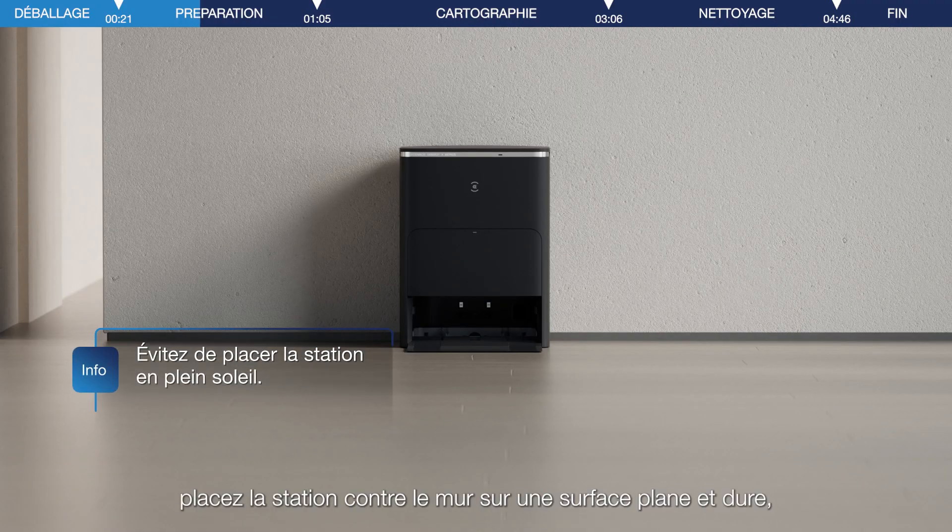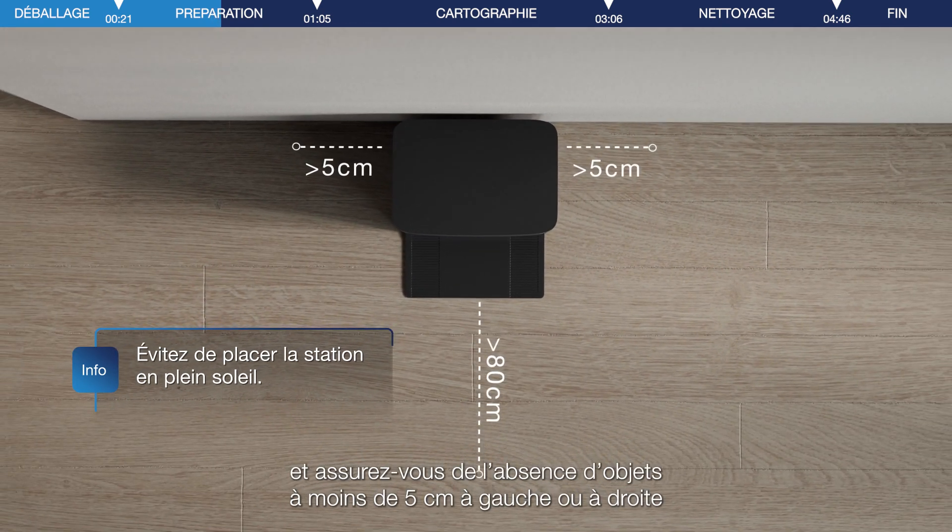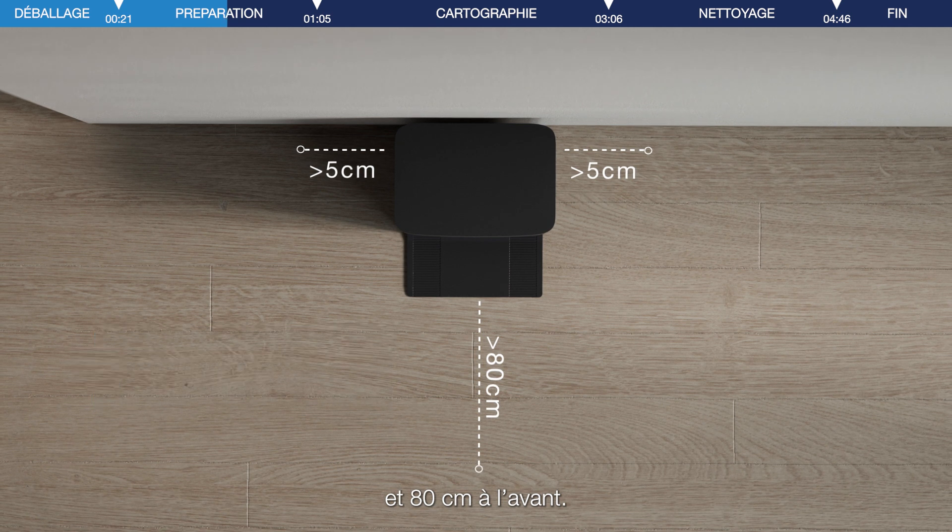Place the station against the wall on a flat, hard surface, and ensure there are no items within 5 cm on the left or right side, and 80 cm in the front.